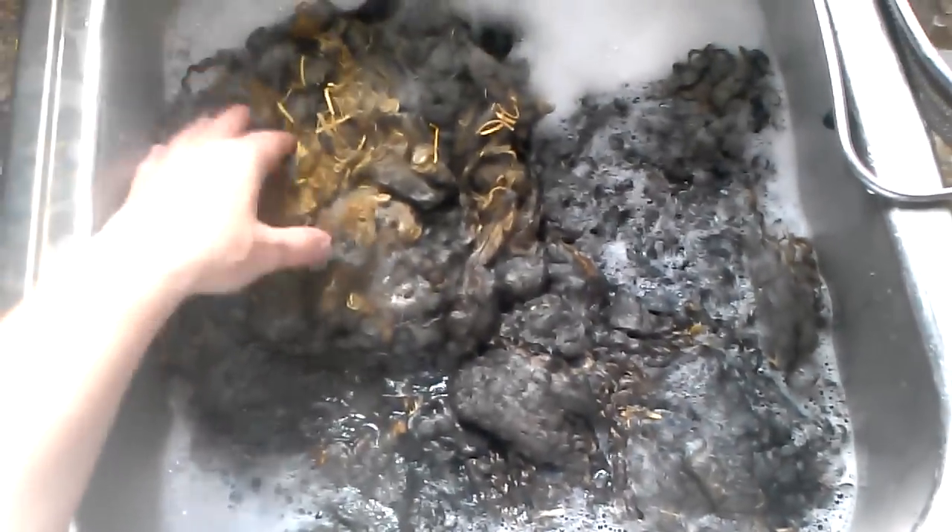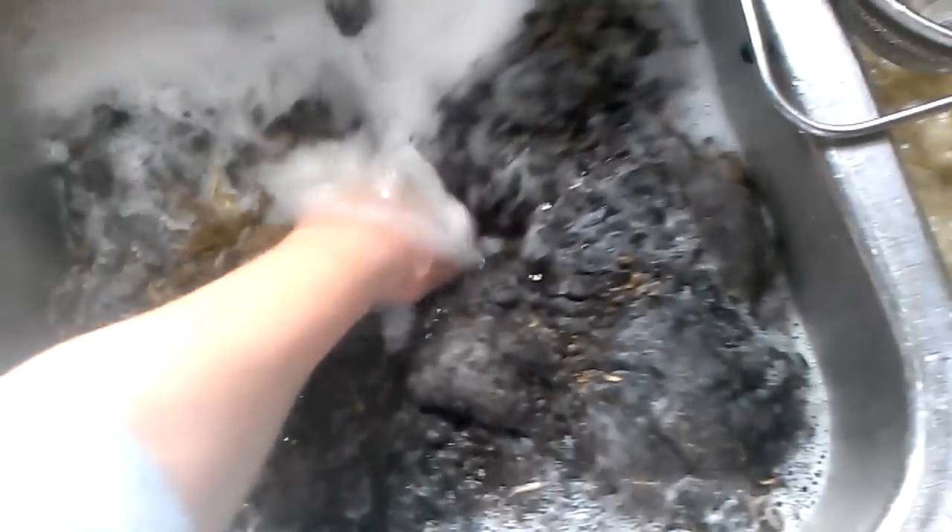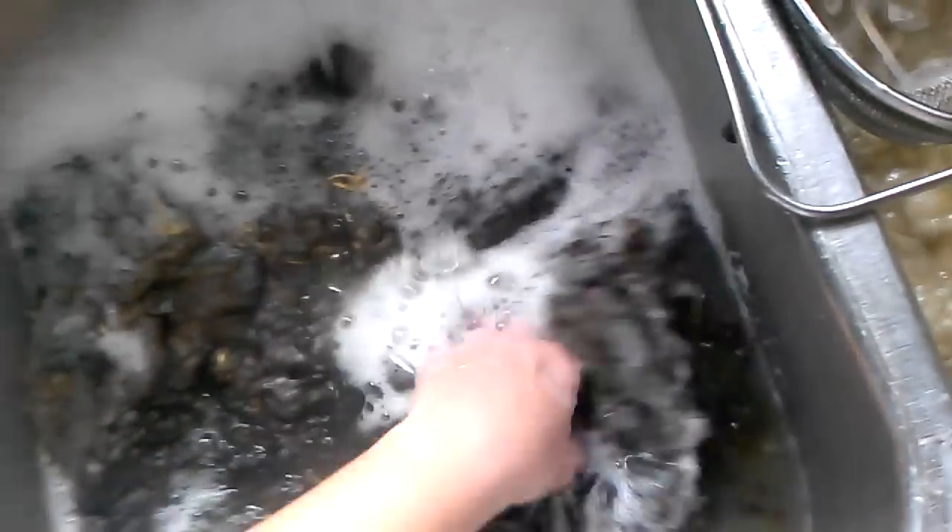What I'm doing is using the hottest water that I can get to come out of the tap — that's how hot it is. This has a little bit of straw in it, but straw isn't as bad as other things, so I'm not going to worry about it. So a little bit of dish soap in here. I'm going to use hot water, submerge it, and let it sit for just a bit.